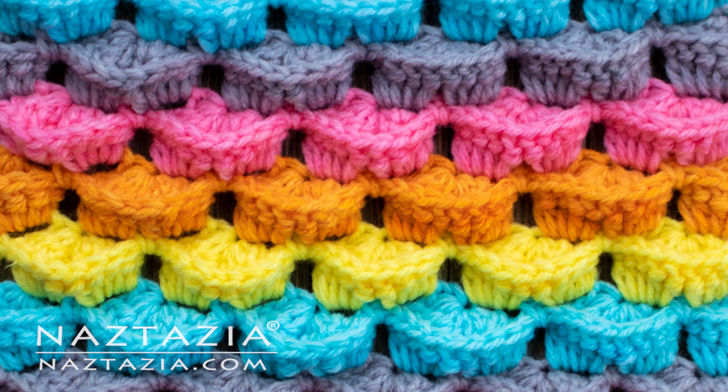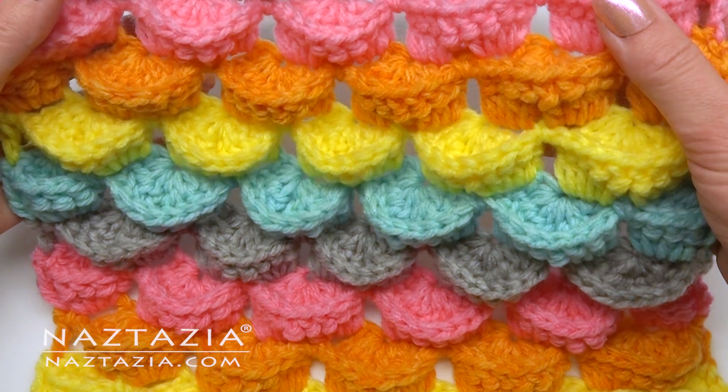Hi, I'm Donna Wolfe from naztazia.com. Today I'll show you how to make this 3D crochet stitch.